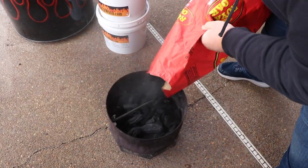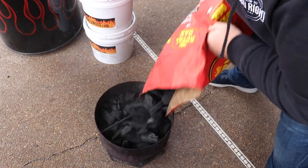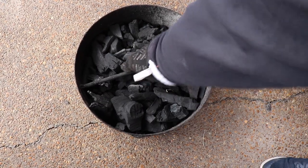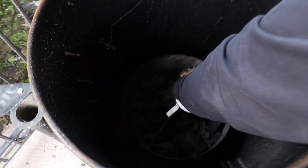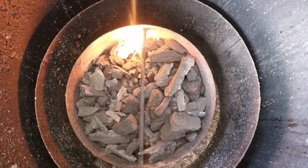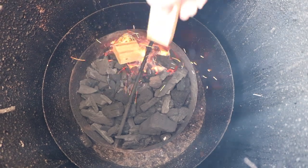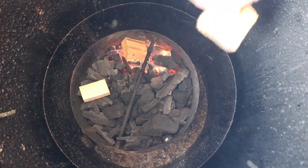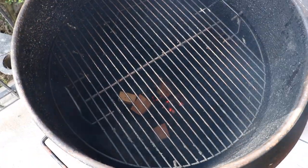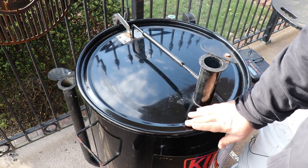To fire up my drum cooker, I'm using lump charcoal and a couple of Royal Oak Tumbleweeds to get the fire going. Just fill the basket up with lump, put a couple Tumbleweeds in, drop it down inside the drum, open your vents 100% so air can flow, and light it up. It'll take about 15 minutes for those coals to get good and hot. Then I'm going to add my wood. For pork butt I'm using hickory and cherry — I love that combo. Pork's got to have hickory, and the cherry is going to give it a little sweetness and a pretty color on the outside.